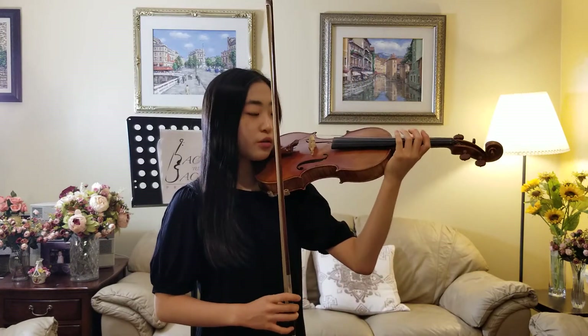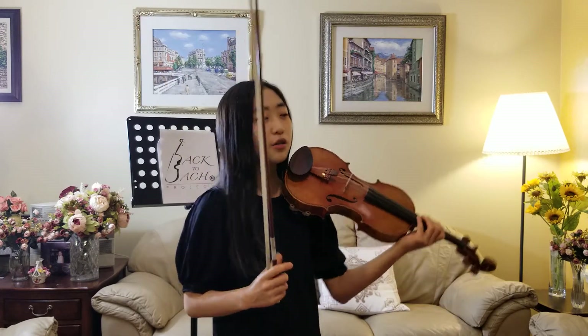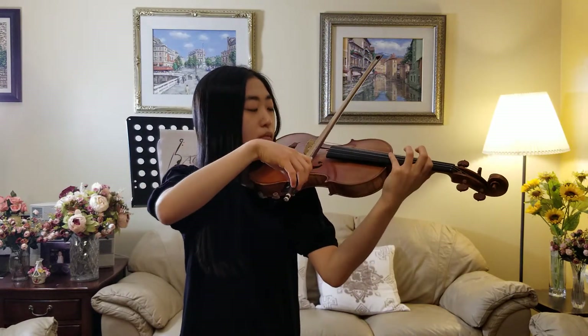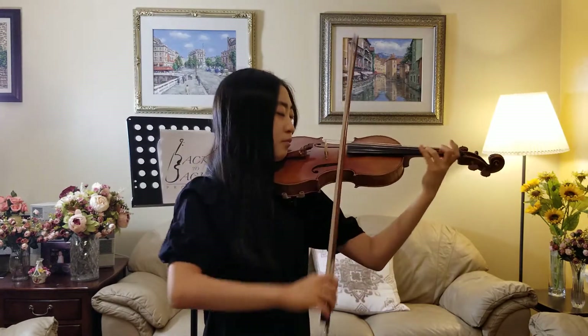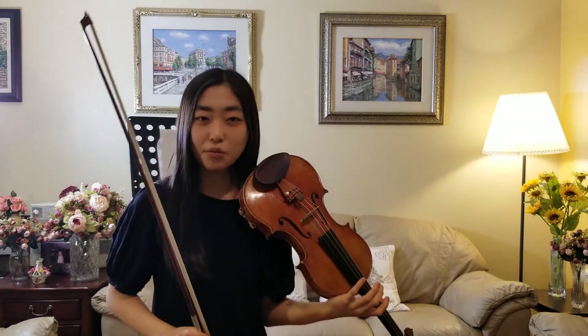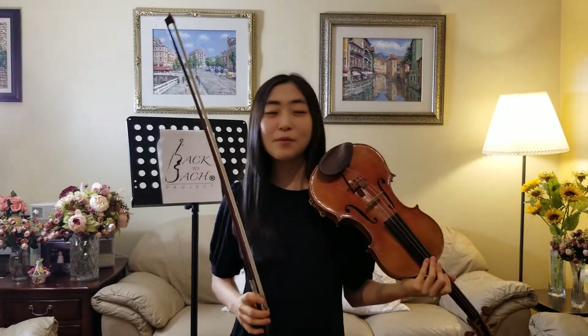One technique that I really like is called the harmonic. A harmonic produces a somewhat shrill and very high tone sometimes, although you can play it on lower strings as well. Those are all different examples of harmonics, and I'll just play a little bit of a piece that involves the use of harmonics. You can probably hear how I play the harmonic there — it's definitely very flashy in several pieces, so I really enjoy playing that.